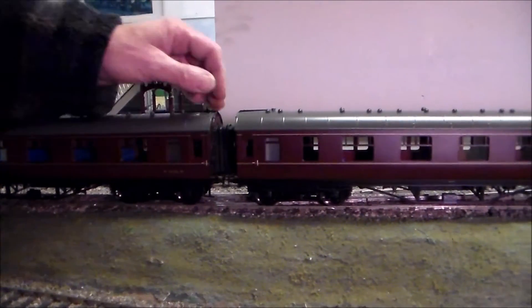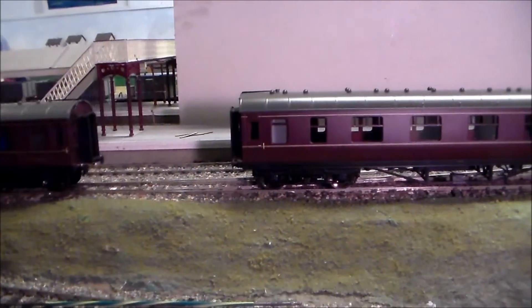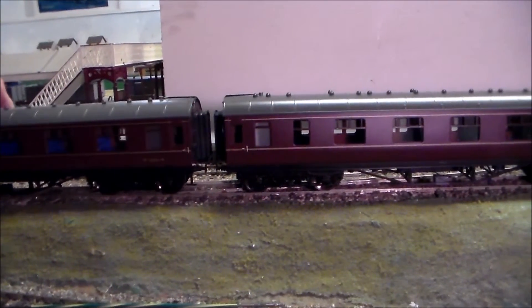If you need to uncouple them, you just part the coaches like so and then you can put them back in the box. Re-couple, done.